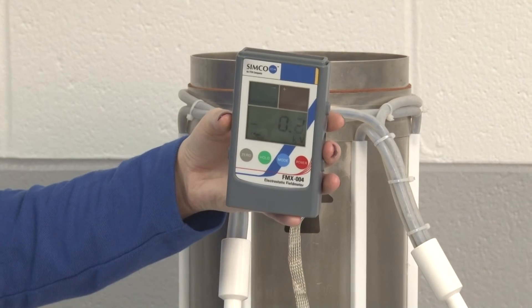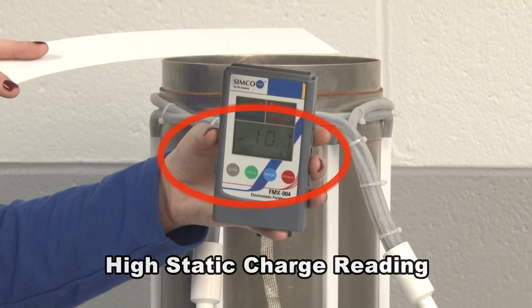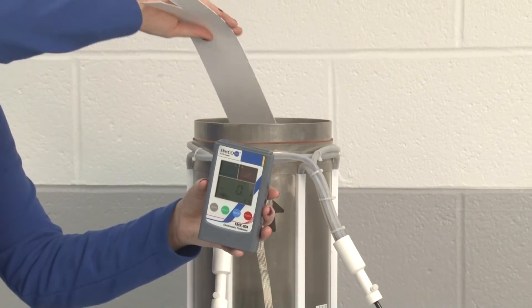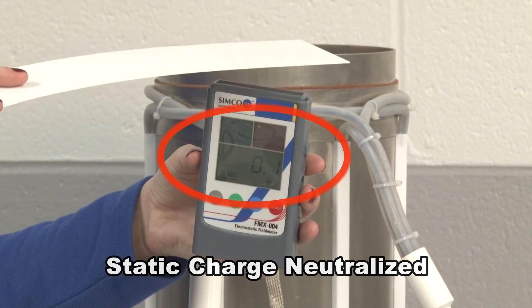In this demo, we will use Simco-ION's FMX 004 field meter to show the static charge levels before and after the material is passed through the Conveyostat. Trim material, including metalized films passing through the Conveyostat, will be neutralized.